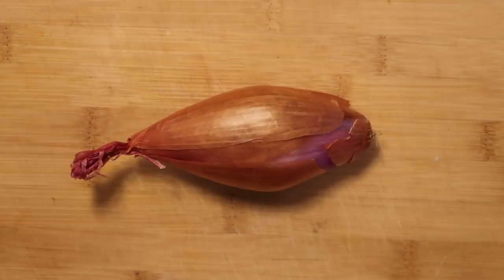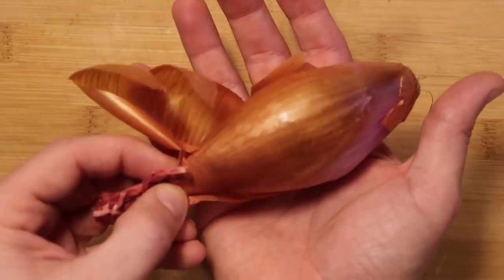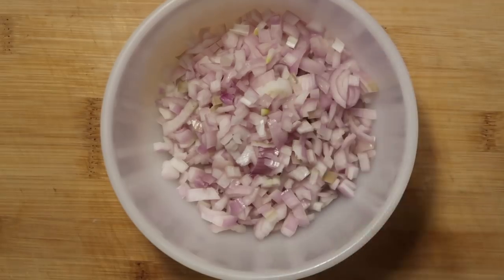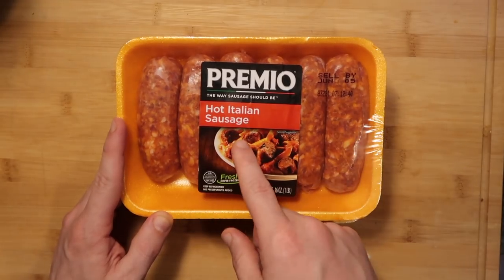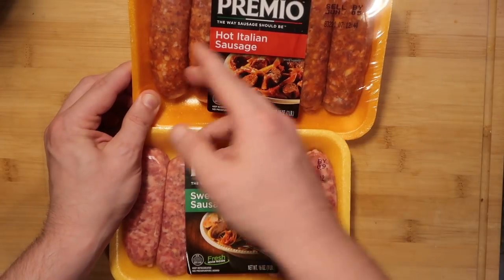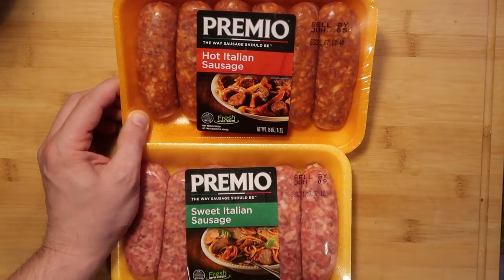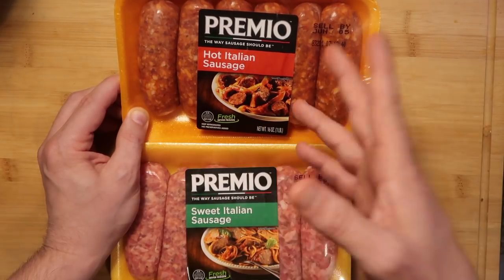I'm starting with one really large or two regular-sized shallots — this one is huge, as big as my hand. I'll dice that up and set it aside. For the sausage, I'm using a pound of hot Italian sausage and a pound of sweet Italian sausage — a pound of each. Each package has about six links. If you don't want it spicy, just use sweet sausage; if you want it extra spicy, use only hot Italian sausage.